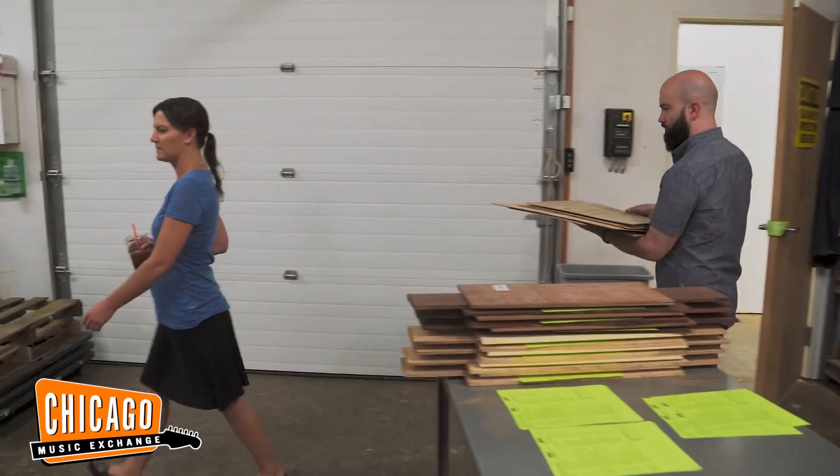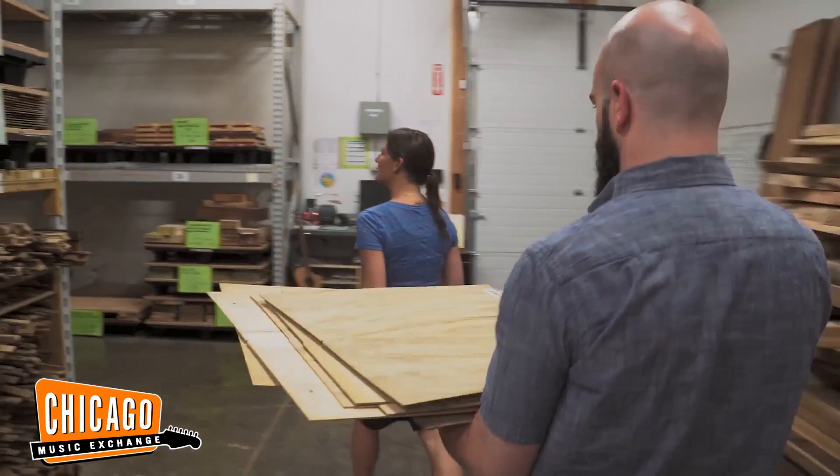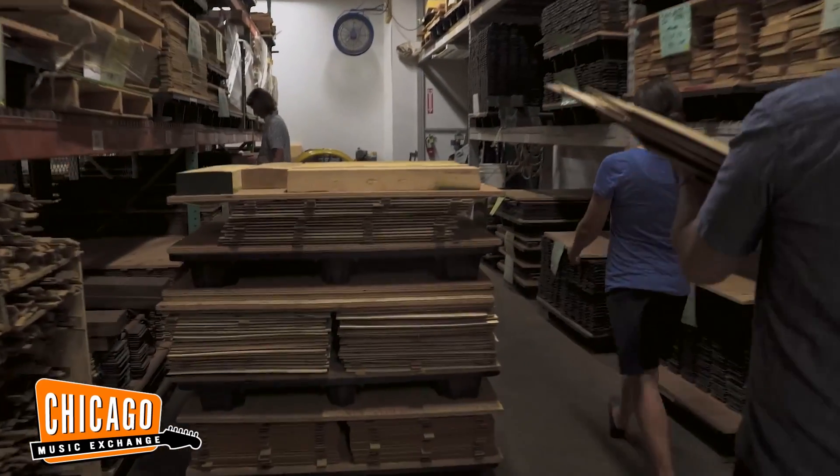Part of the goal was to see how things are done here and see what makes these guitars so unique and so special, but also to come out and make some unique exclusive things for Chicago Music Exchange. We were working on the Chicago Music Exchange exclusive Breedlove Organ.